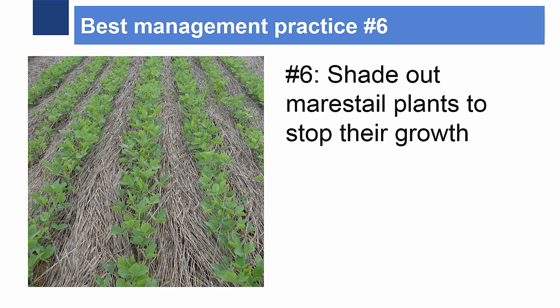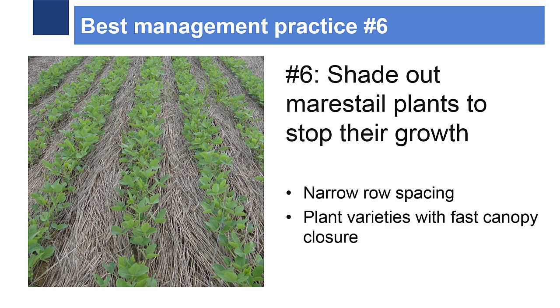Number six: planting the crop in a way that creates a shady environment between the rows makes it difficult for horseweed to survive. Horseweed does not do well in shaded environments because it needs high amounts of sunlight to germinate and grow. Narrow row spacing, higher planting densities, and selecting varieties with faster canopy closure all help decrease the amount of light that hits the soil. Cover crops may also be considered to out-compete early spring horseweed and to create a thick suppressive mulch.